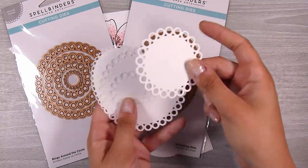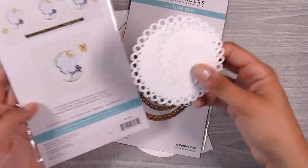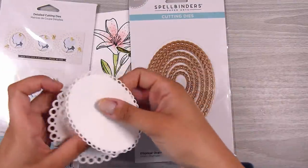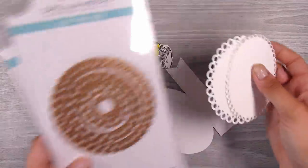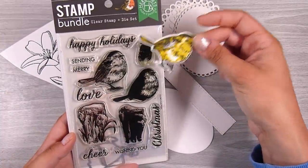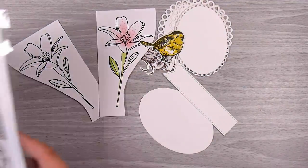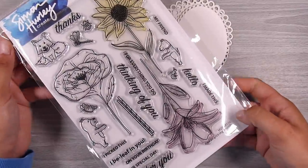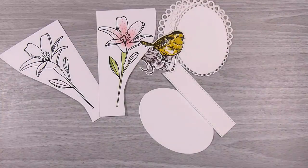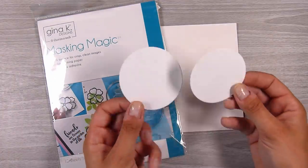This one here is the elliptical ovals and the circular ones are called Rings Around the Circle — both from Spellbinders. I usually store them turned over in the back so when I come to do some die cutting, if they're already there I don't need to die cut again. This is the layering robin stamp bundle from Hero Arts, and these flowers are called Flower Picking Friends from Simon Hurley — my absolute favorite lily of all time. This flower is easy to use in so many different ways.